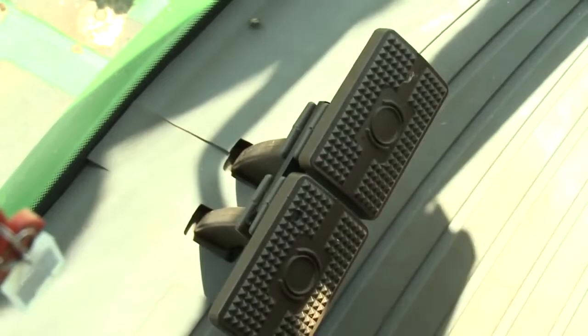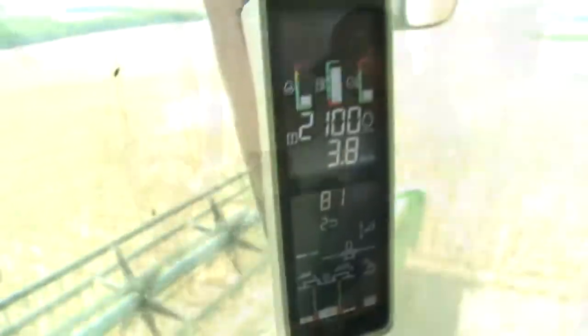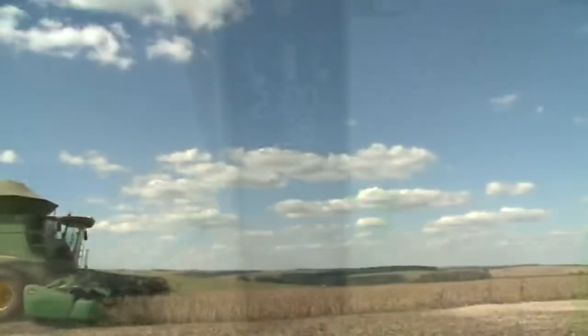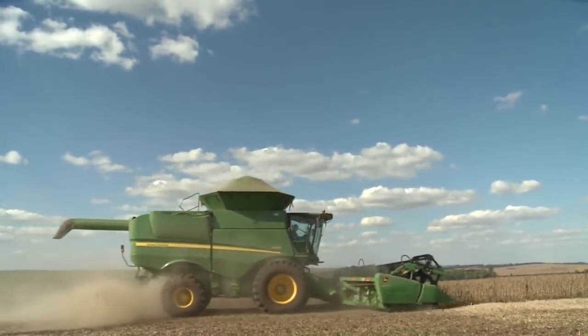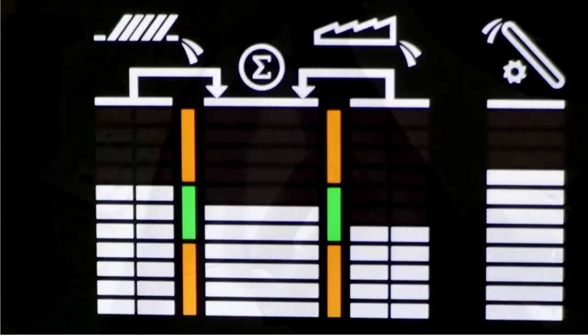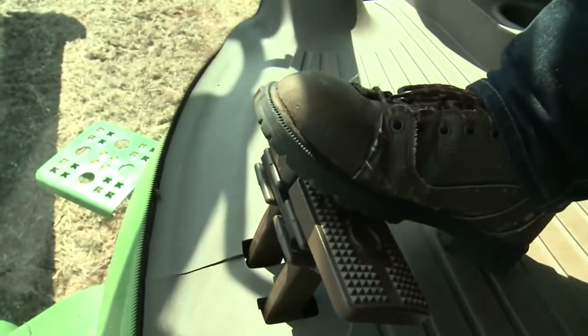Be sure to lock the brake pedals together and wear seat belts at all times. Closely monitor engine speed on the corner post display. Run the machine at the desired crop settings and throughput levels for at least 20 seconds, or until the VisionTrak monitor has stabilized. For pro-drive machines, lightly depress the brake pedals.